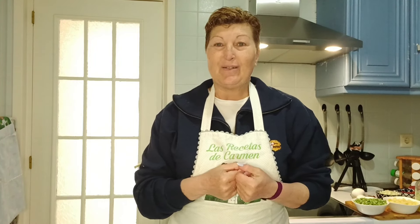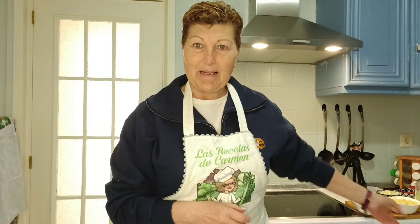Hola, bienvenidos un día más a mi canal Las Recetas Fáciles de Carmen. Hoy vengo con una receta fácil, fácil. Voy a hacer unos guisantes con huevos cuajados. Una receta que hacía mi madre pero que me imagino que la harán en muchísimos hogares y cada uno de una manera diferente. Yo os voy a enseñar la mía. Os enseño los ingredientes que son muy poquitos y muy básicos. Los tengo aquí preparados y comenzamos nuestra receta de hoy, guisantes con huevos cuajados.